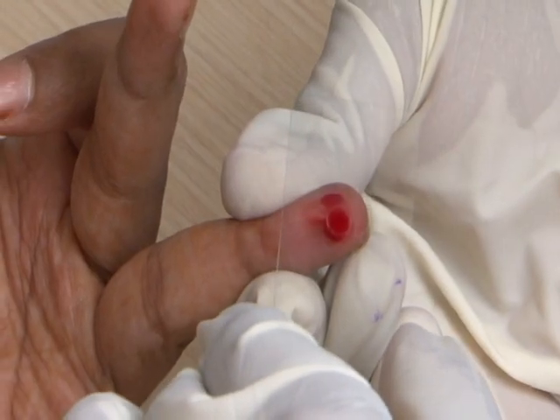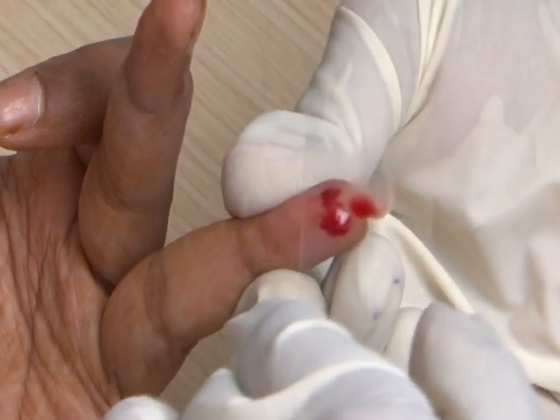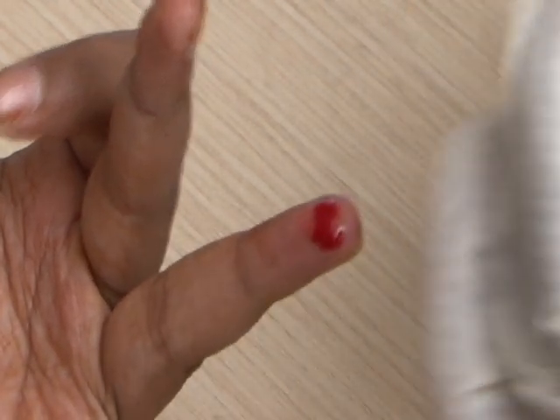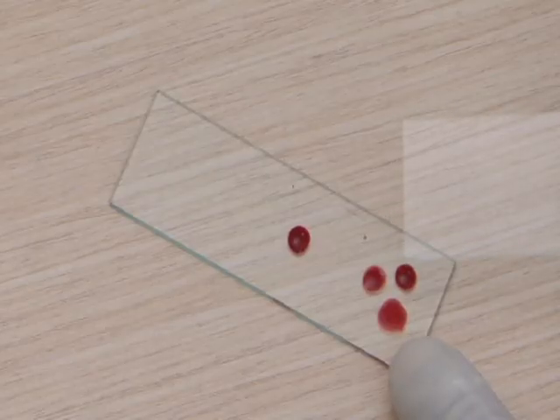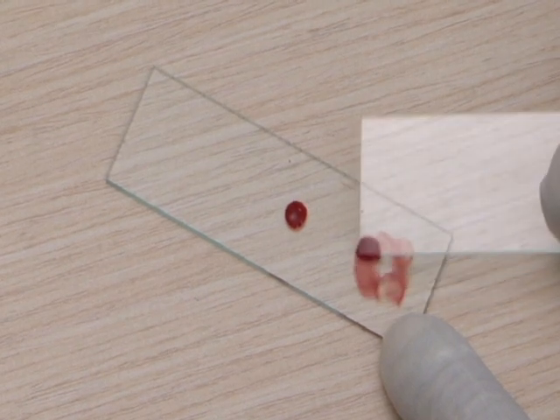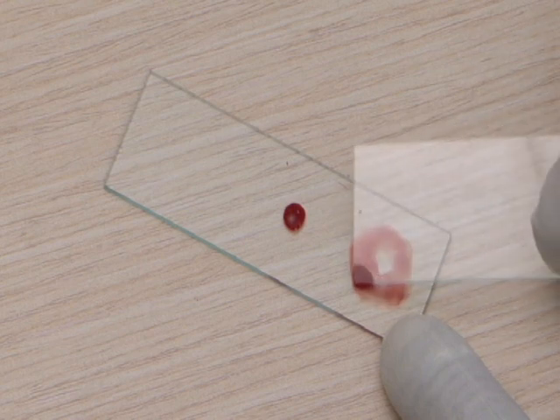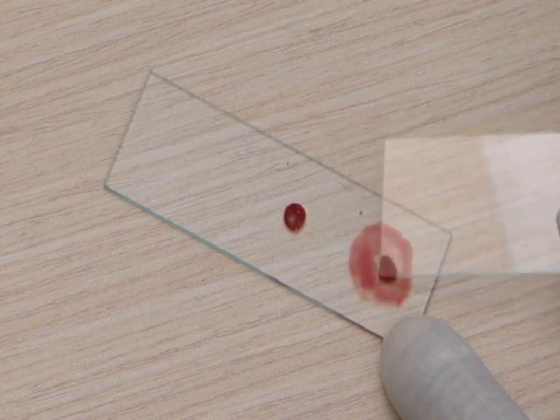Touch another new drop of blood with a clean slide for preparing the thin smear. Spread the drop of blood with the corner of another slide to make a circle or a square about one centimeter.